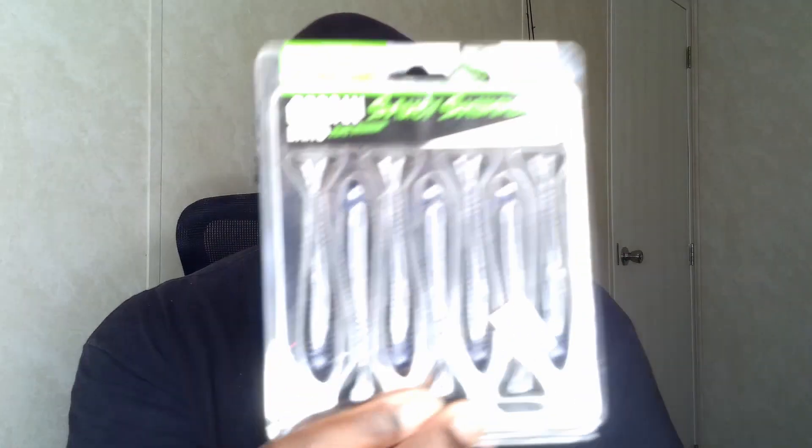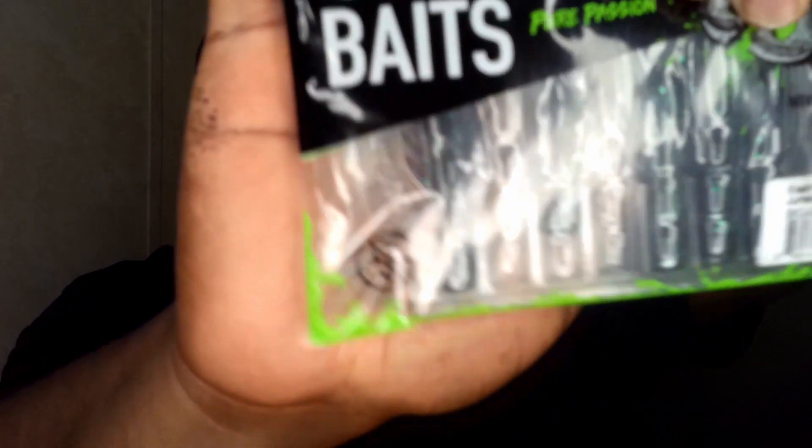With trailers, you can pretty much run anything — a craw trailer, a kicker-style trailer, even a fluke-style trailer. But what I find works best is a cross-style trailer. Instead of rigging it so both arms flap sideways, you cut one arm off so only one flaps. So you run it like this, not like that.